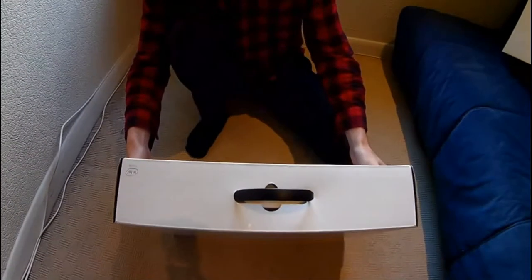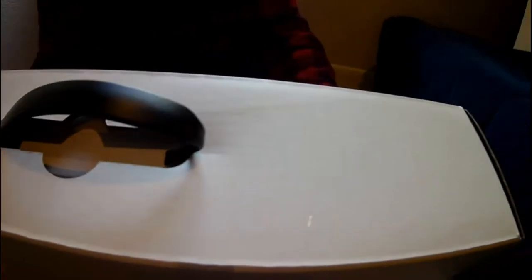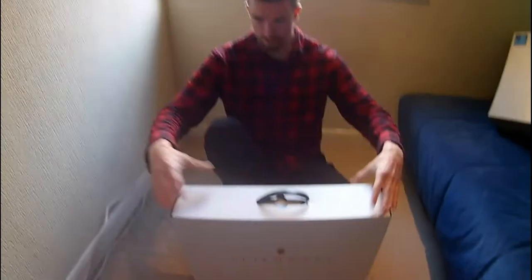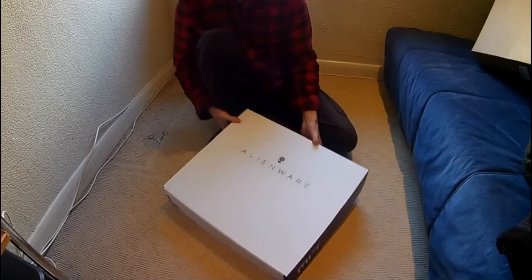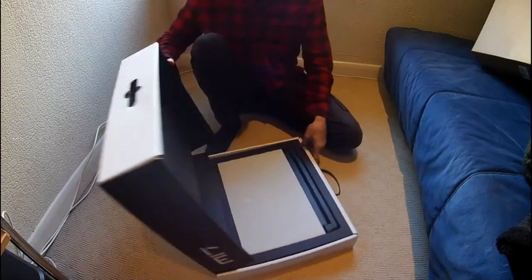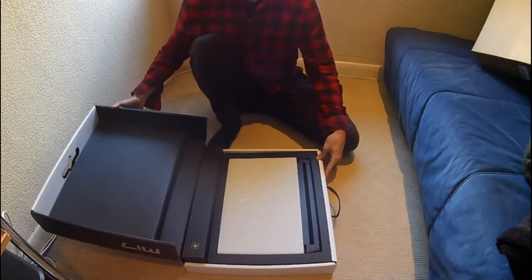I don't know if you can see that. I can turn it. See the pattern on there? Let's just shove it a little bit. Let's get this opened up. There we go. So there's a big bit of foam there, and there it is.